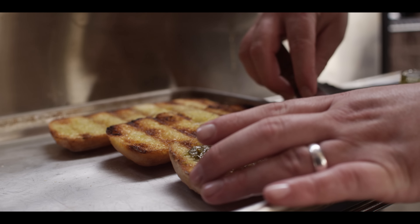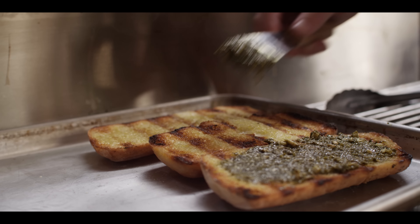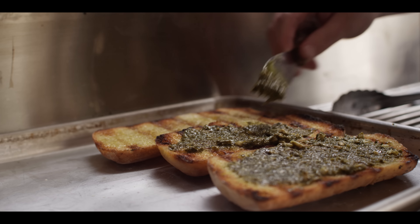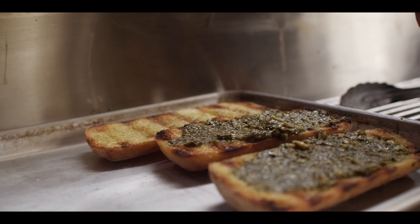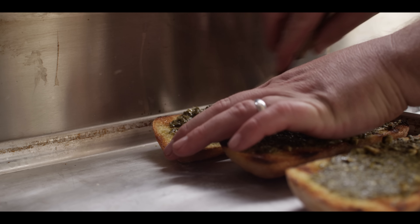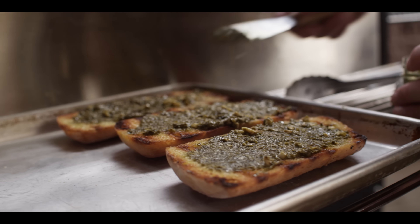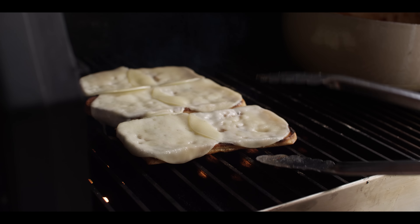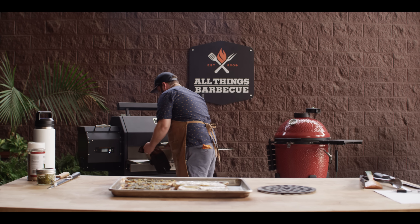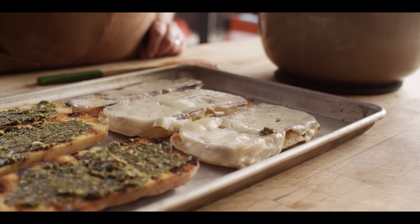I love the bite of pesto, and it works really great alongside that tomato sauce and those fatty meatballs — great combination. If you want to check out a pesto video, you can go check out our how to make pesto. If you don't want to make pesto, just buy some at the store. Cheese is looking good, so these are coming off. All right, well let's get these things built. We're gonna line up some meatballs on top of the provolone.